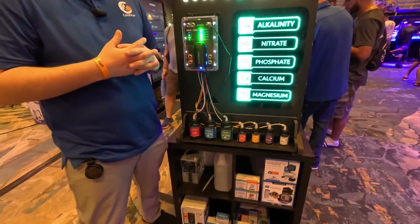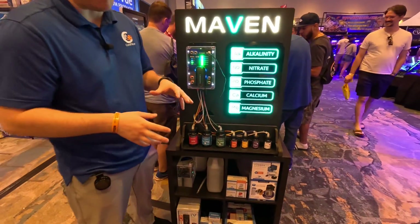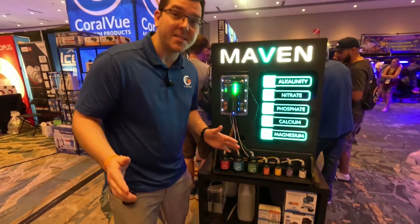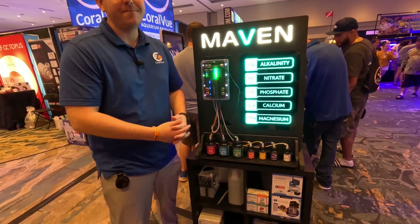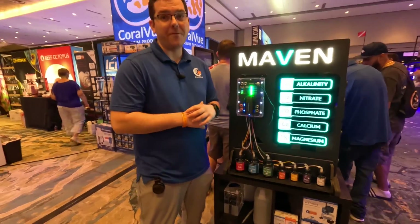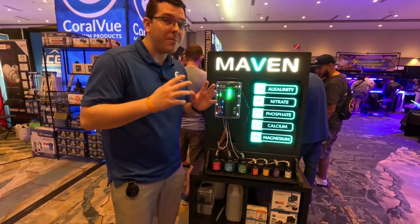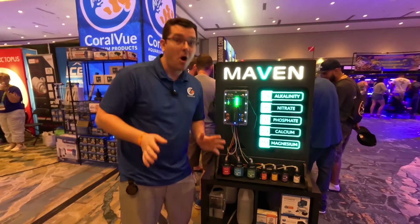Regarding launch, they're shooting for Q4. The machine is working and running, and it's already in beta testers' hands. But they're going to thoroughly stress-test it — break it, fix it, break it again — before providing it to end users, just like they did with the Kraken. This product has been in the works for a year, and it's a great relief to finally be able to talk about it.